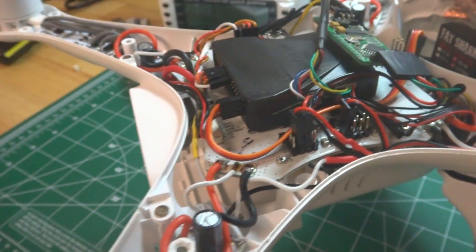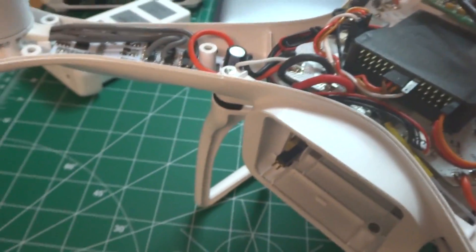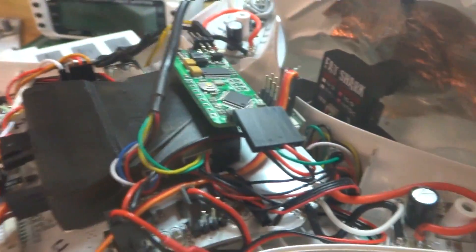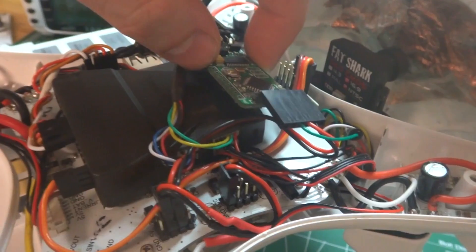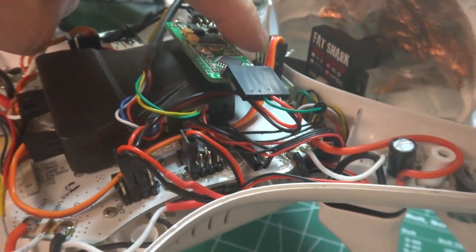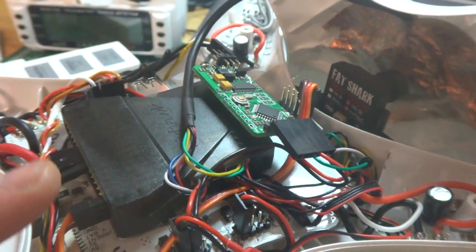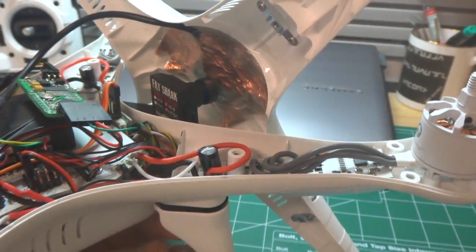I've had a full-size Pixhawk before, and once everything is installed I can't tell the difference — it's performing exactly like a full-size one. I also have a full-size MinimOSD on-screen display. I wanted to use the smaller mini version but didn't have it yet, though this works just as well. I'm using an FrSky X4R receiver in S.Bus mode and feeding all 16 S.Bus channels in. The antennas are run out through the bottom and attached to the legs, just like a standard Phantom.